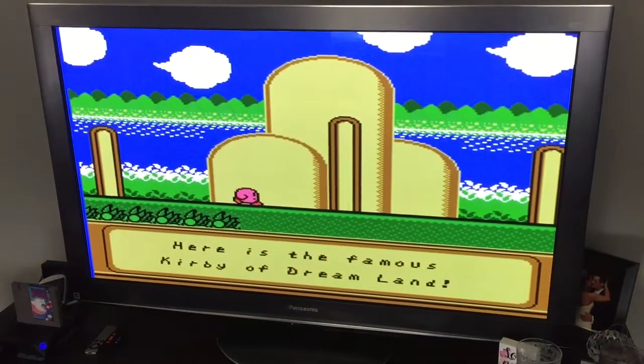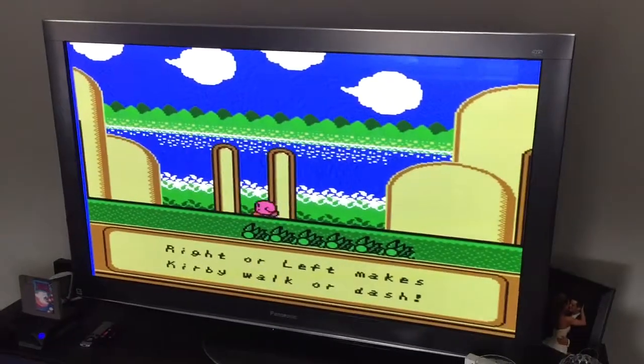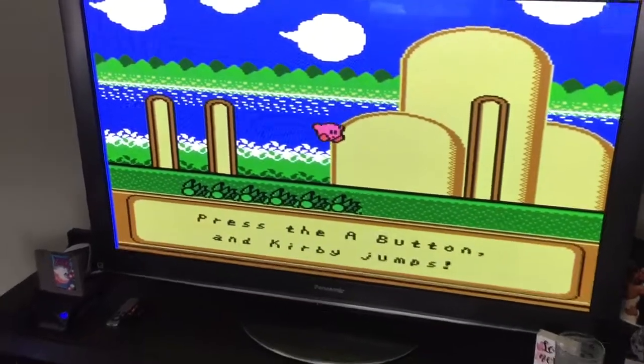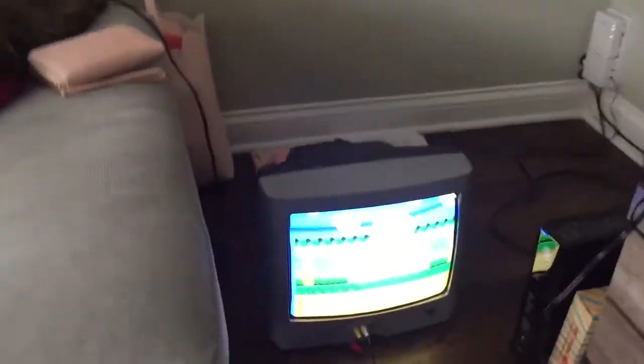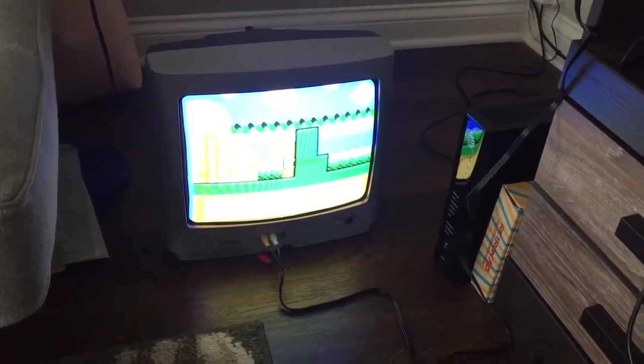Pretty impressive — I must say that is impressive. So you can actually stretch the screen to HD, and there you have it. And then it still formats correctly for the CRT TV in the 4x3 ratio.